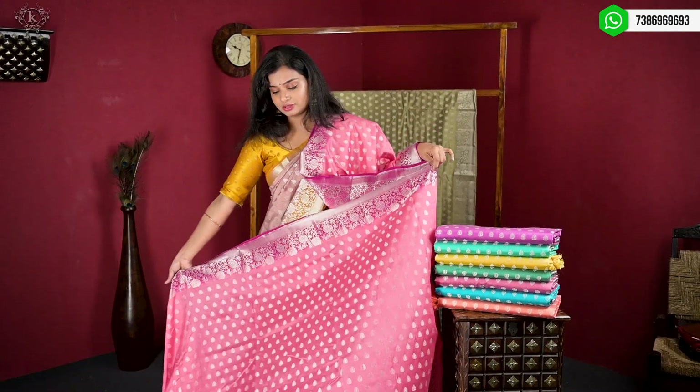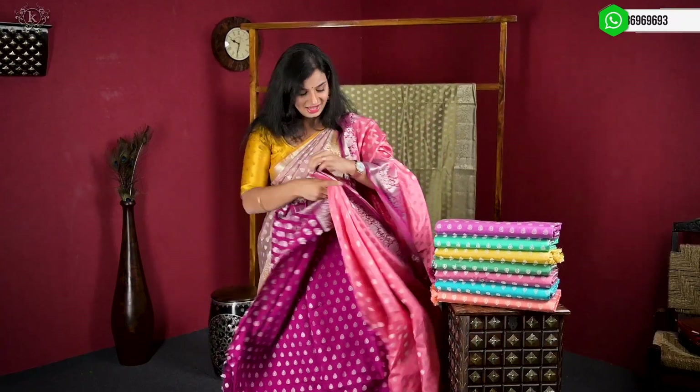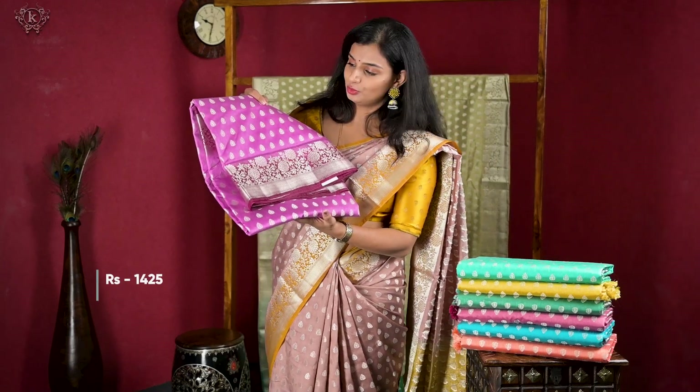The age group for this saree is 50, 55, 60 years. This is the blouse. These are the colors available. One of the colors is a purple and dark wine color combination.